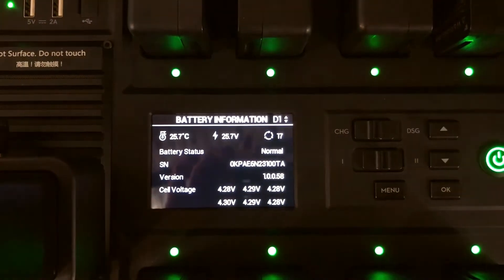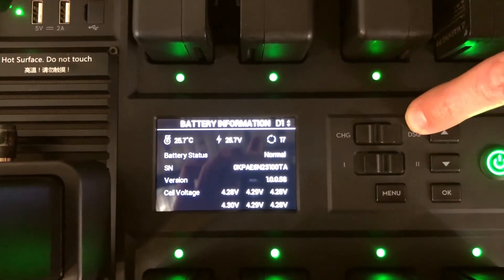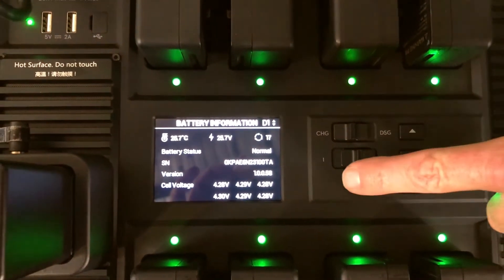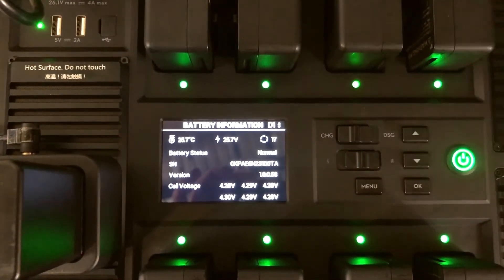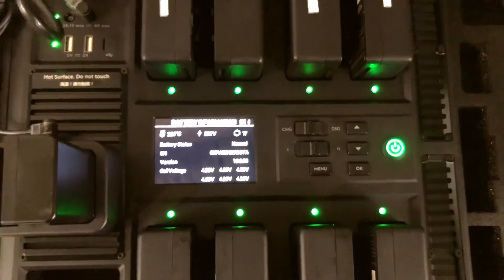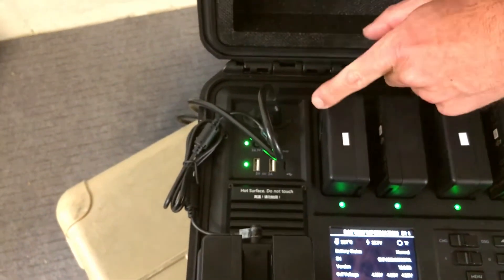So this is really cool — I can just keep changing each individual battery and get all that information. Another cool thing is I can go from charging to discharging, so I can discharge all eight of these batteries simultaneously, which is another great feature. It also has a setting where I can switch from regular charging mode to quick charging mode, which allows me to charge all these batteries in about 35 minutes.